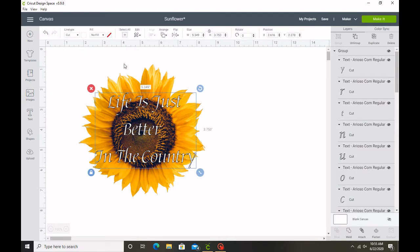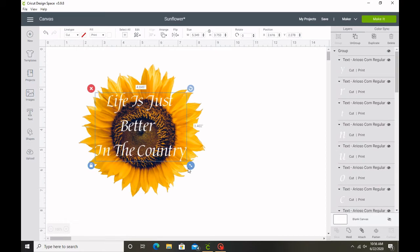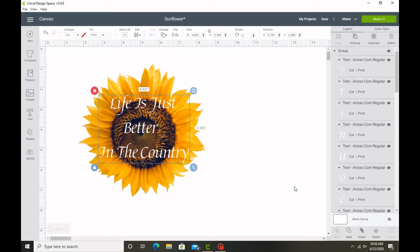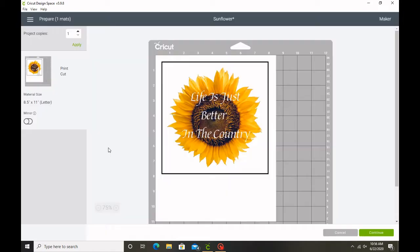Here you do see me mess up a little bit. I didn't see the Y hanging off the sunflower, so when I go to print it's going to go all white and you're not going to be able to see the Y. So I'm going to go back. Here I click 'make it,' then I go back and I finally realized my mistake, so I resize 'the country' a little bit. Then I re-flattened it and hit 'make it.'